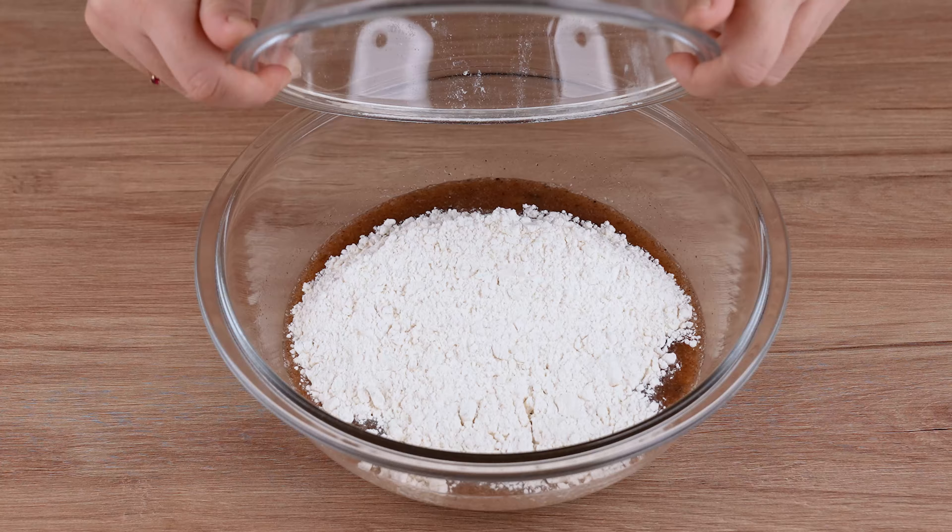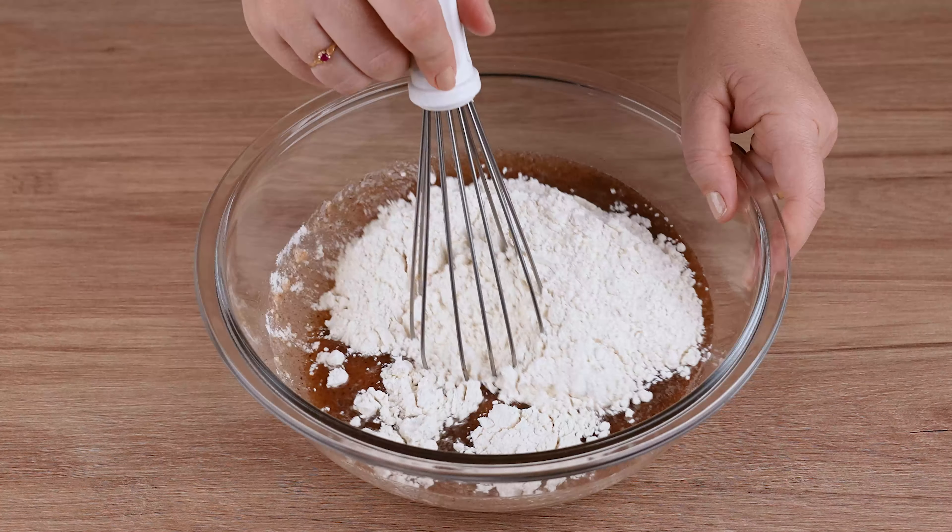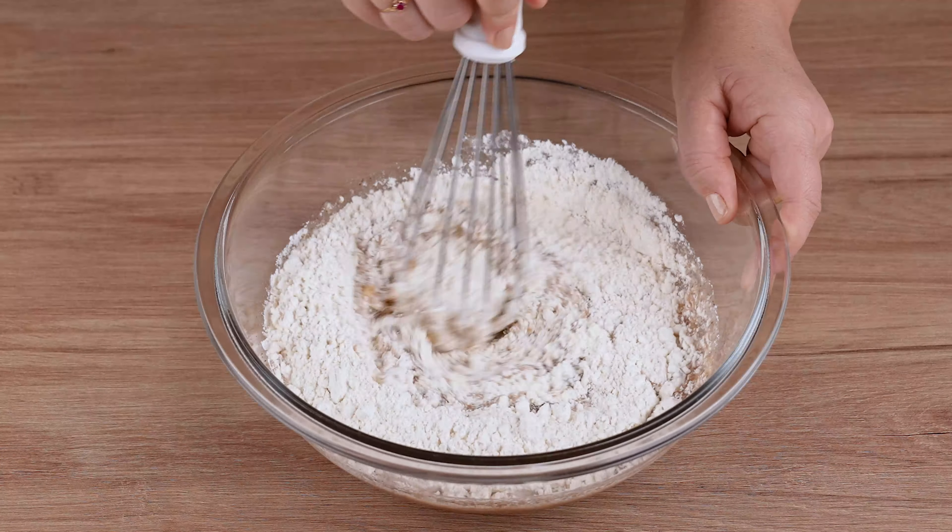When the mixture reaches this consistency, add 2 cups of wheat flour and mix until combined.